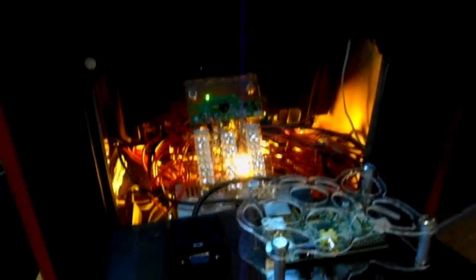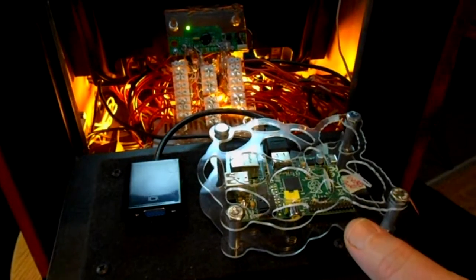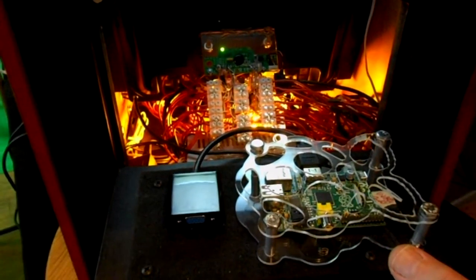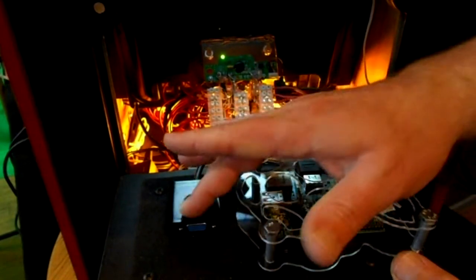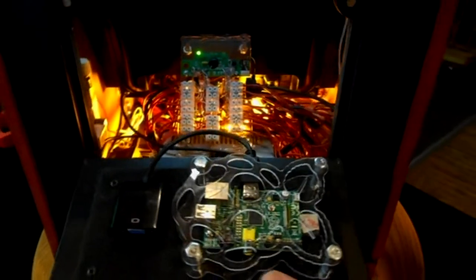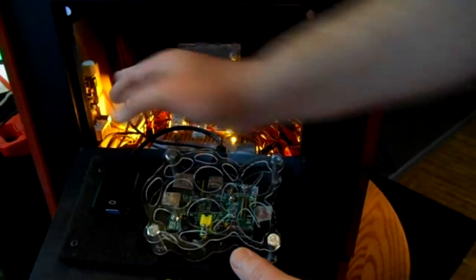Inside here is the Raspberry Pi and we can still operate this from just using the Raspberry Pi. It's not hooked up right now but with just a couple cables here and here we can get it going. You can see the homemade iPAC inside there as well as the sound system here on the left. And the speakers are above that on each side.